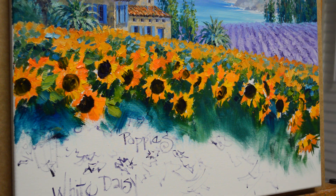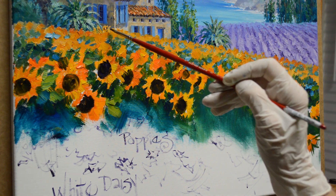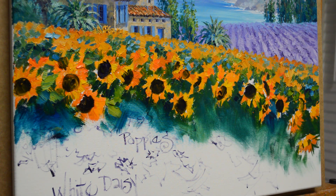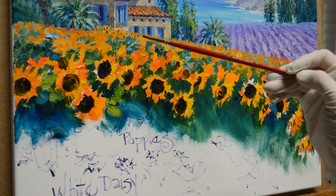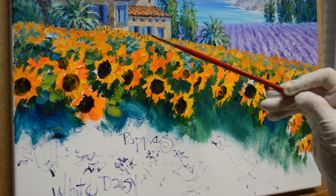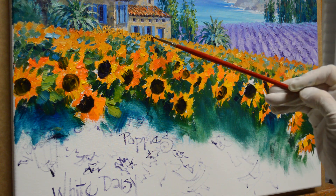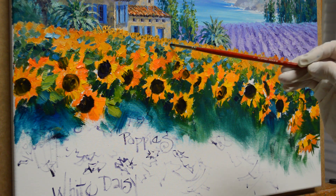Now we're going to start going back. I'm going to add centers in the flowers in the distance. I just randomly — we're not going to really define those flowers completely, but I just want to indicate centers back there. You can see how these are already looking like sunflowers. You get those little characteristics in there, and I don't want these to be just super dark. I can come back and use some of my flower color over it. These are just faint and small, all different directions. You don't want them like polka dots evenly spaced.